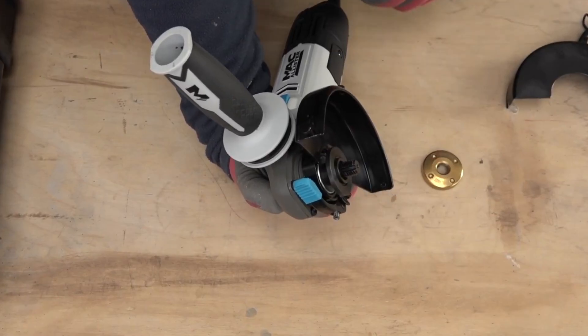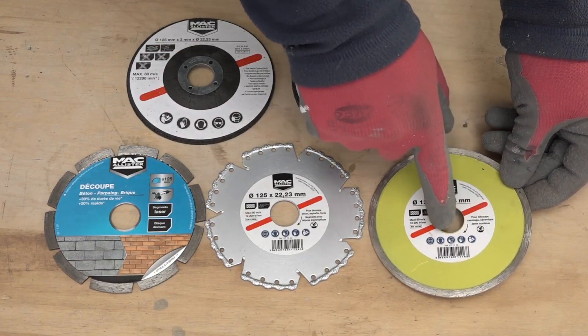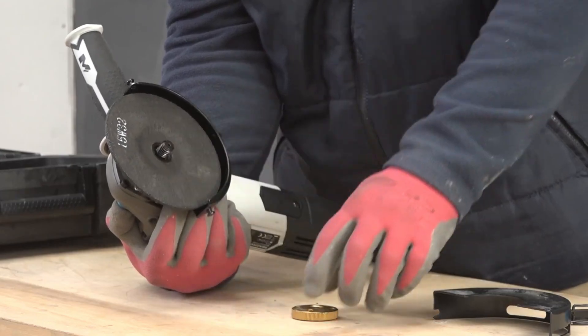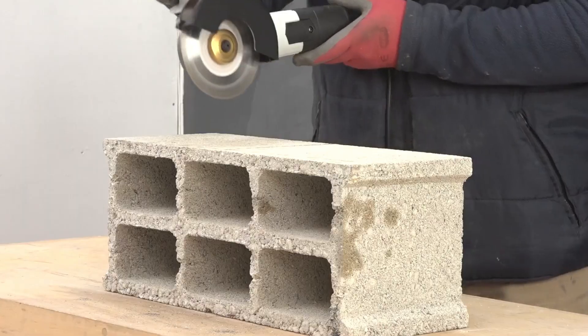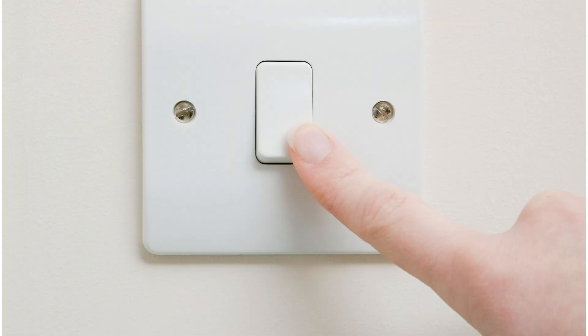To use the tool, first select the appropriate wheel from options such as cutoff, flap, diamond cut, concrete grinding, or polishing wheels. Attach the wheel or disk, then position the angle grinder on the surface. Hold the grinder with both hands and apply gentle pressure while moving it, maintaining a firm grip throughout the operation.